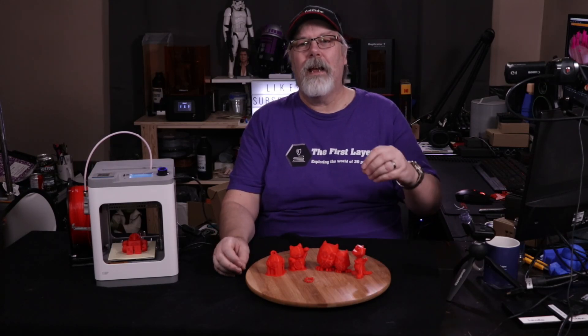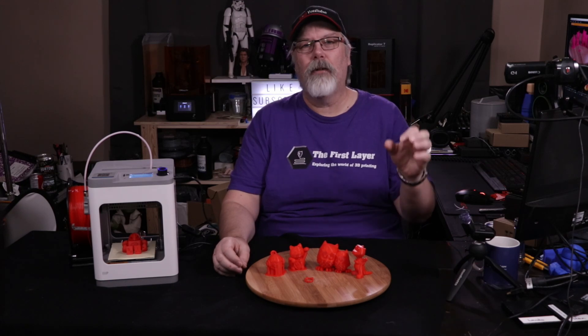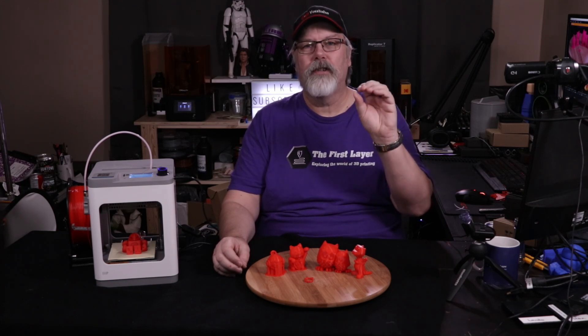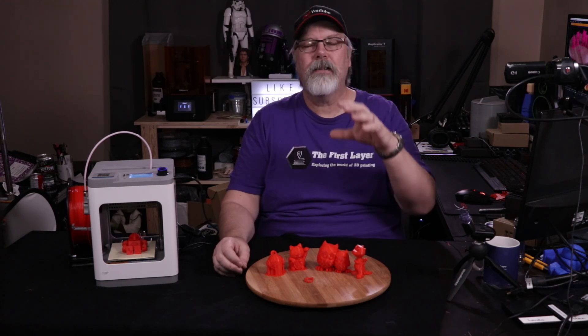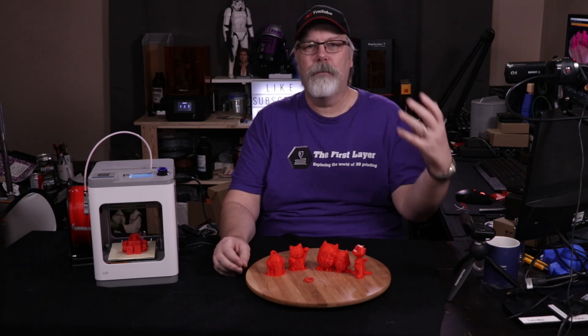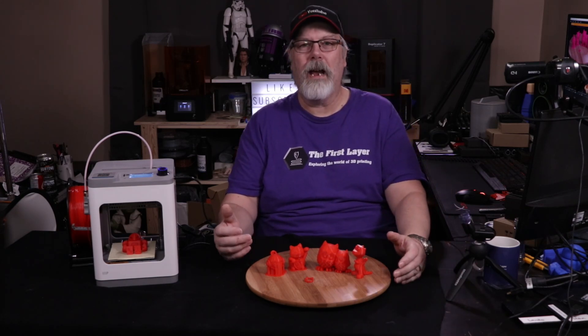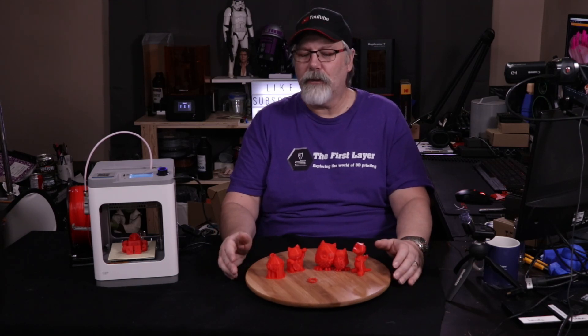It is probably your best entry-level 3D printer for somebody who is brand new to this and wants to bring their family and get their kids involved. This would be a great little printer to put into education settings — elementary schools, that sort of thing.